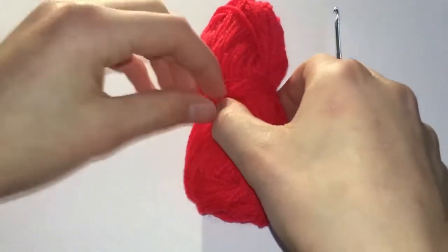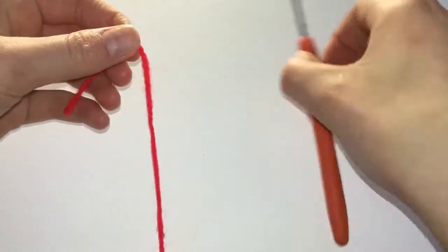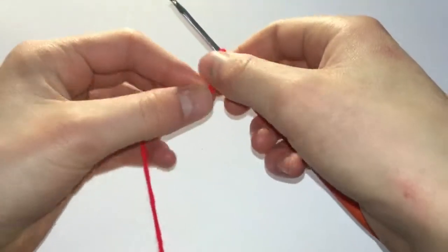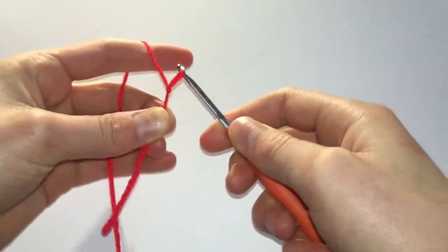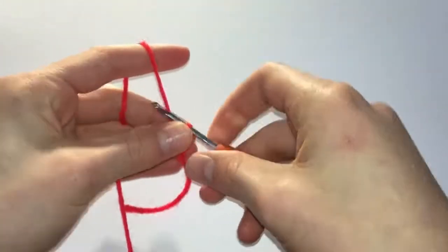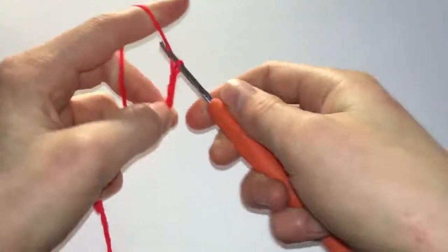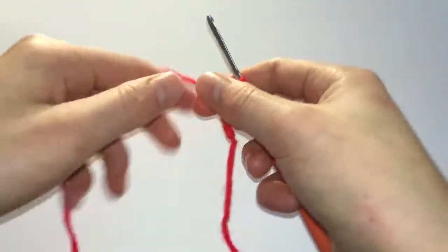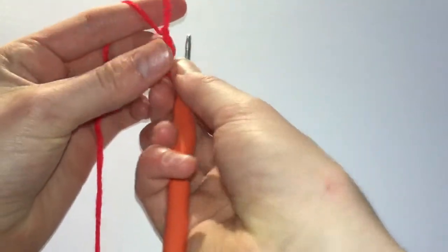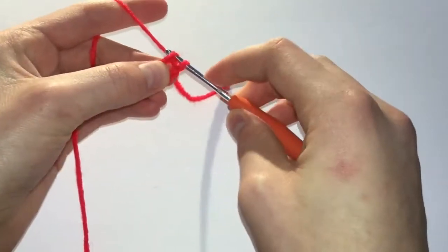We're going to begin by making a slip knot and 5 chain stitches. We're going to join those together with a slip stitch to form a ring.